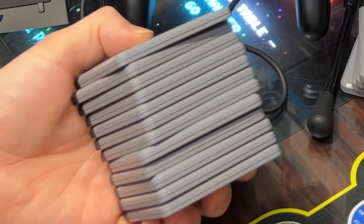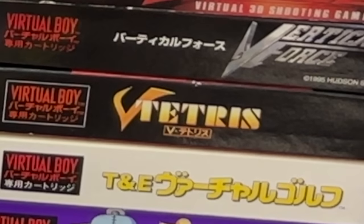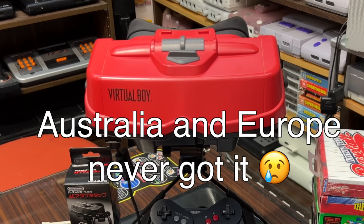North America got 14 games — I've only got 12 of them. Japan got 19 games. Worldwide, there were 22 unique titles.